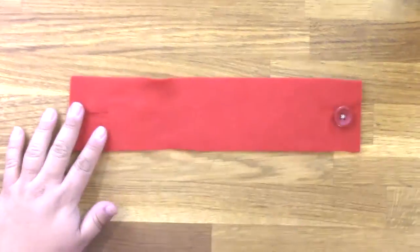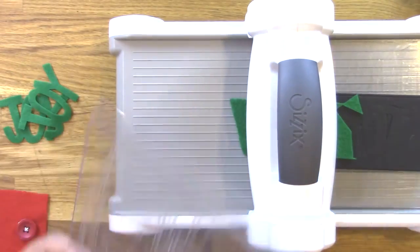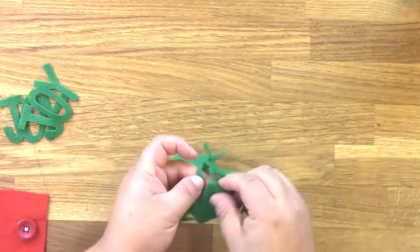Check that it fits, and then once you're sure that it fits, use the Sizzix die cutting system and a word die to cut out some words from another color of Kunin Eco-Felt.